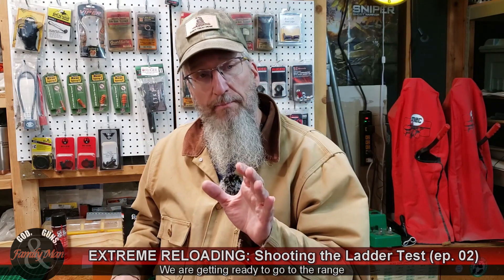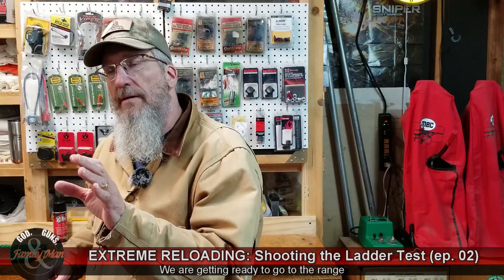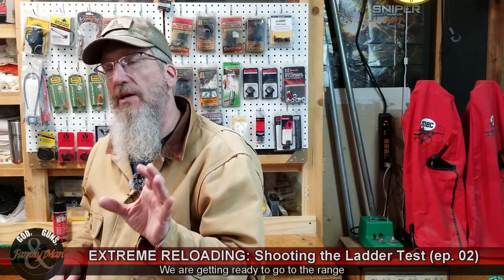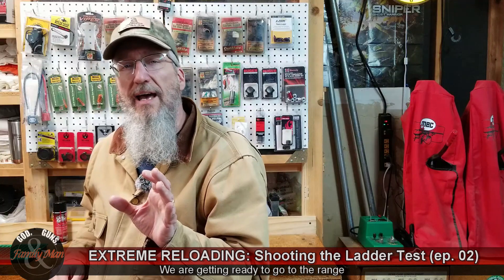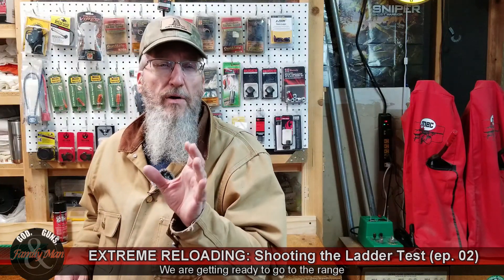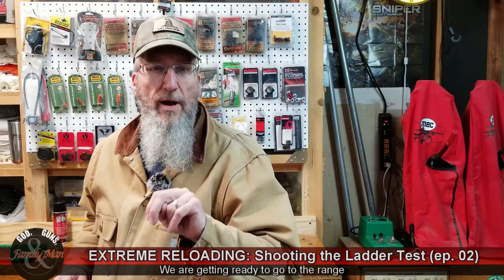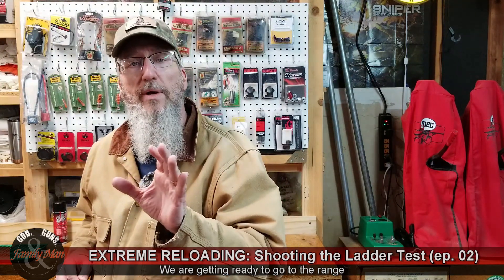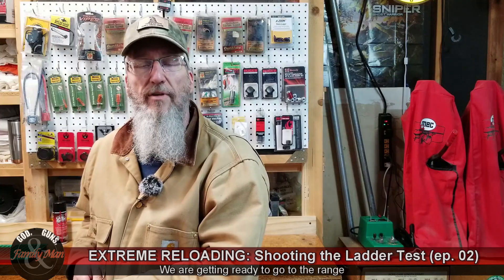I've been loading this ladder test that we talked about in our first episode, and what we're going to try to do is find the barrel harmonics — map the barrel harmonics of this .308 Winchester Ruger Precision Rifle.